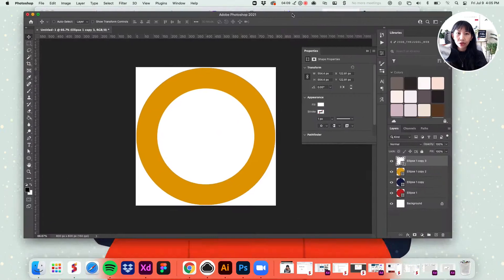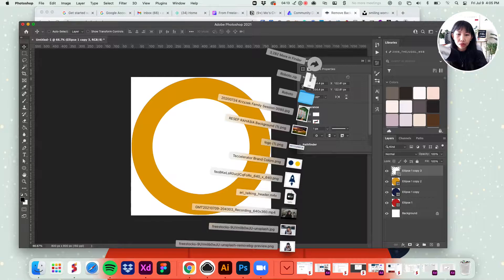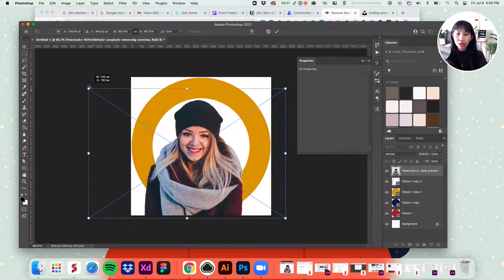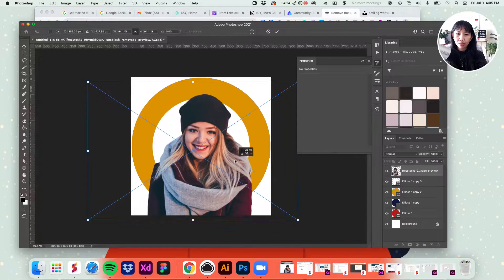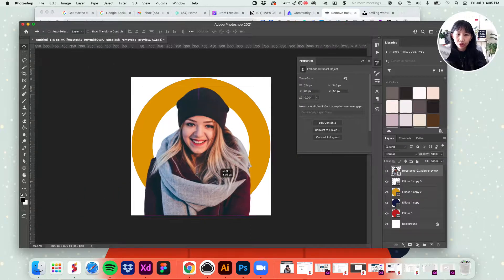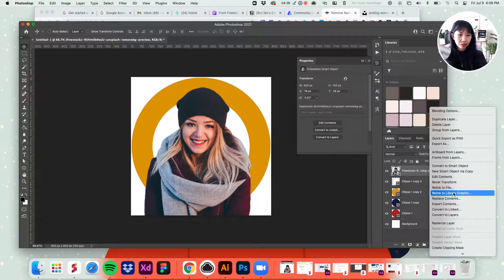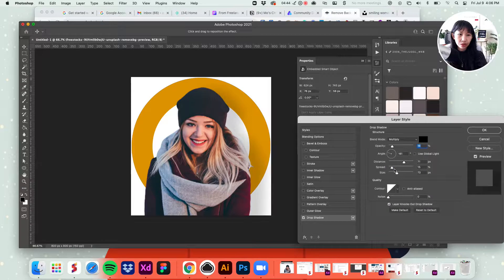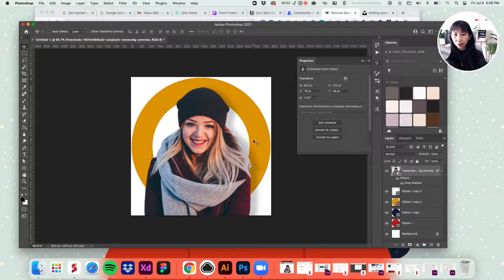Now we're going to open our Photoshop file back up. Bring in your picture without the background — the one we just cut out — and position it nicely in the center to give the illusion that you're in front. We're also going to add a little bit of shadow. Right-click and go to blending options. Add a drop shadow and play around with the distance, spread, and size to your liking.